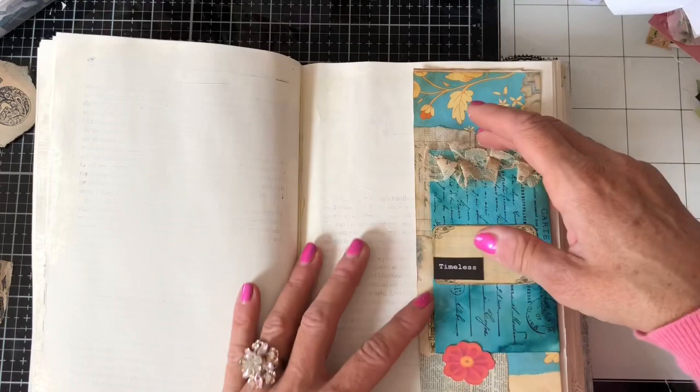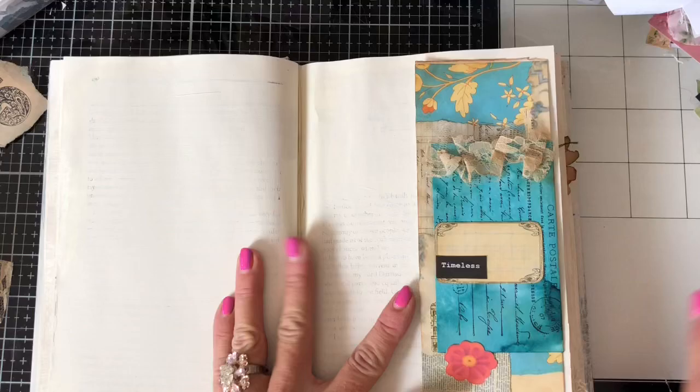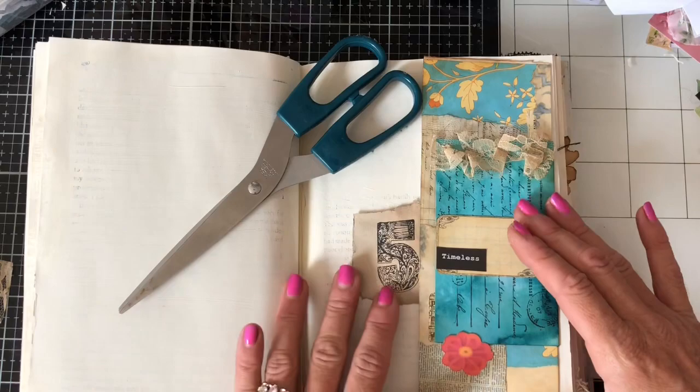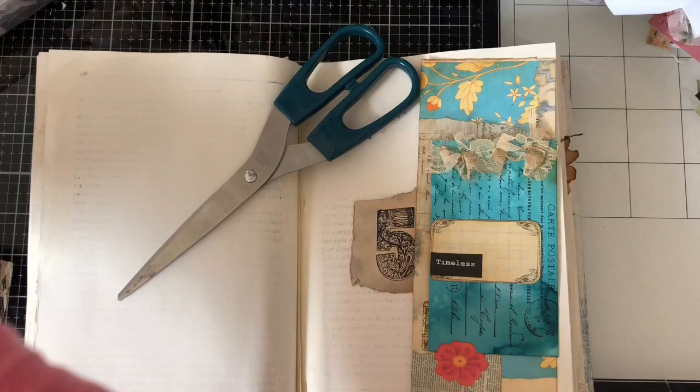I've got this piece here that we made together and it's just got that flip out that tucks in behind that flower. I think I'm going to have that on this page here, just going to sort of hold those pages down. I'm just going to pull in one or two things that happen to be laying around the desk that might look quite nice here on this layout.